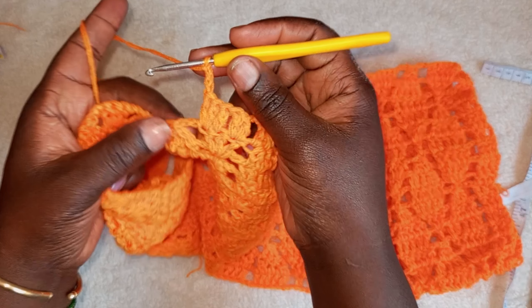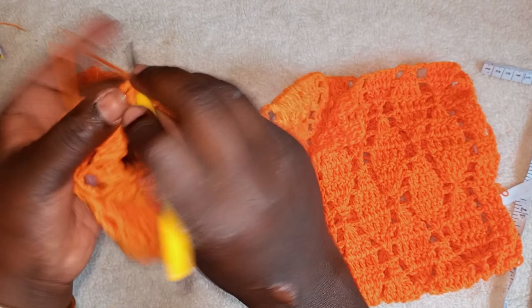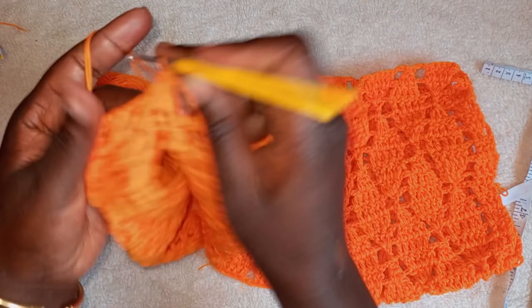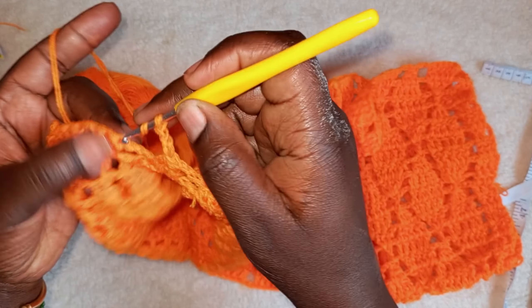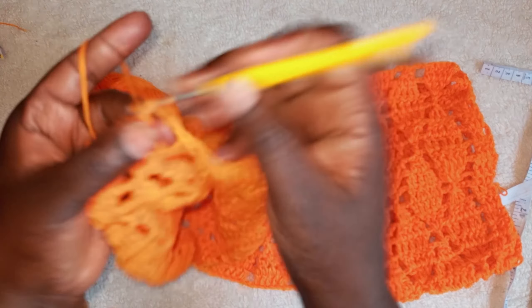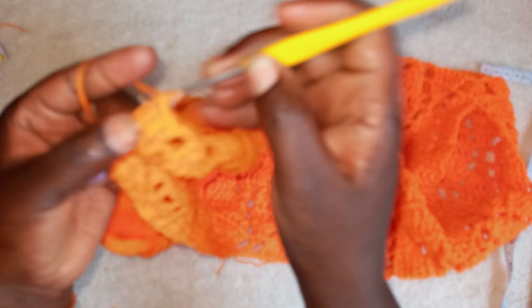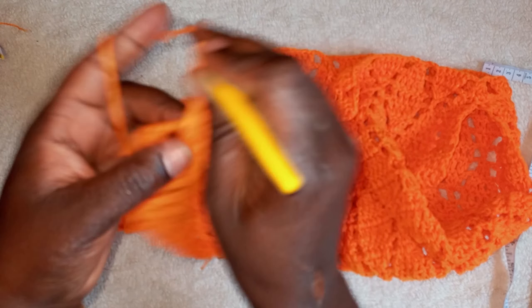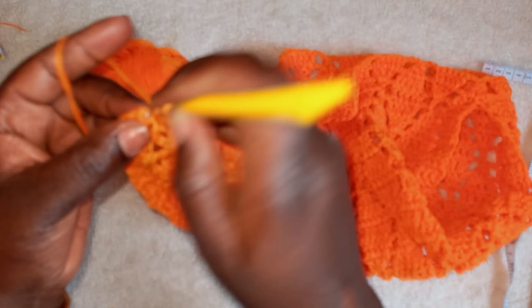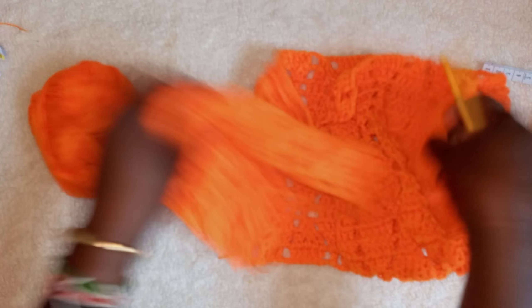You can see we are at this corner. Make one, two, two, and three — reduce this corner like that, then chain three. Go to the next one here and do the additional. At the end, chain three, make three double crochets at the end. We are going to repeat the same.